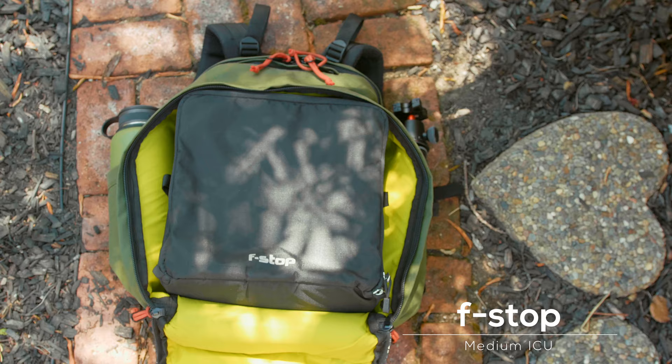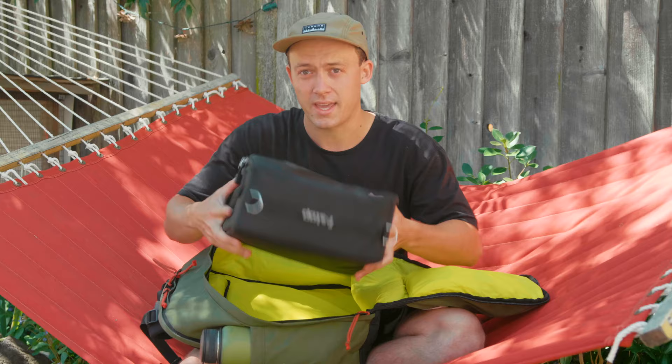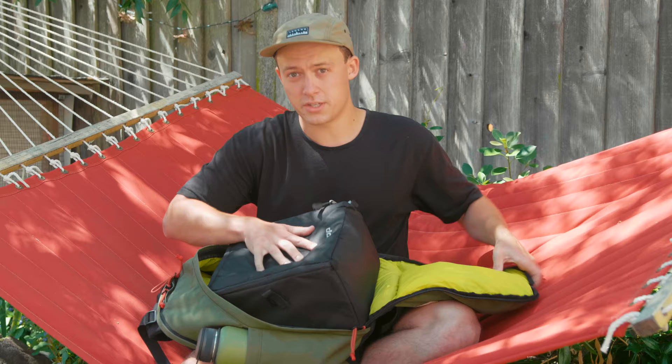So this is all my camera gear right here — you can see it's kind of just an empty hole. I love this because when I'm going through security at the airport, I literally just unzip this thing, boom, got all my camera gear here, and throw it in a bin.